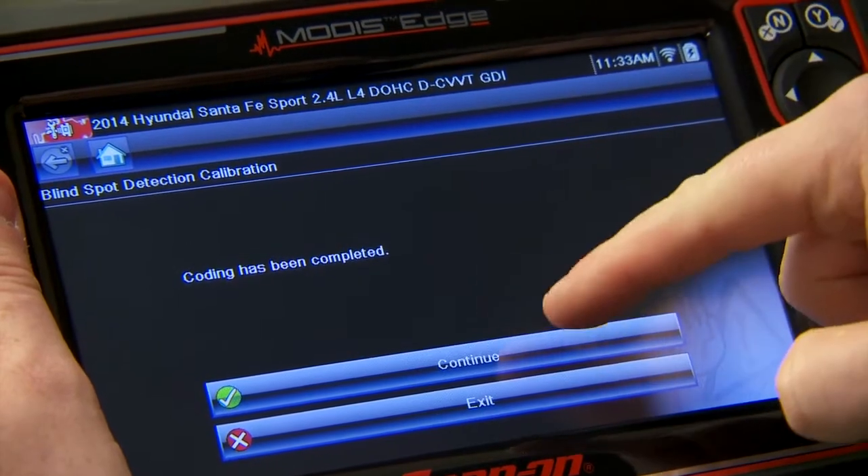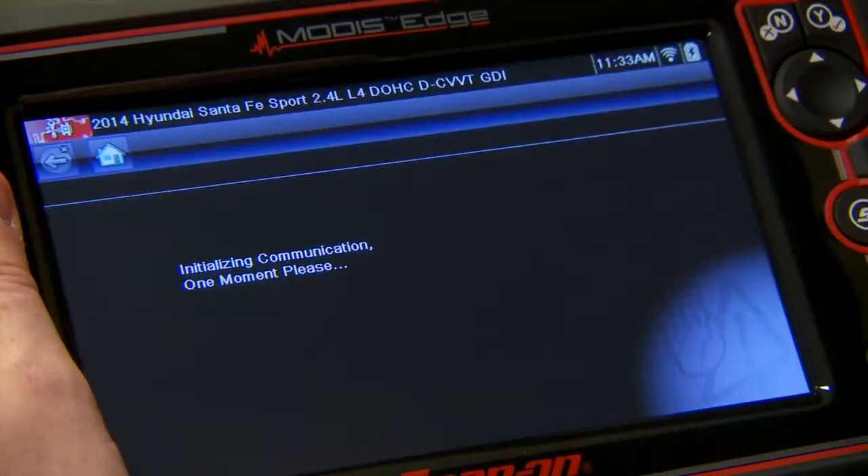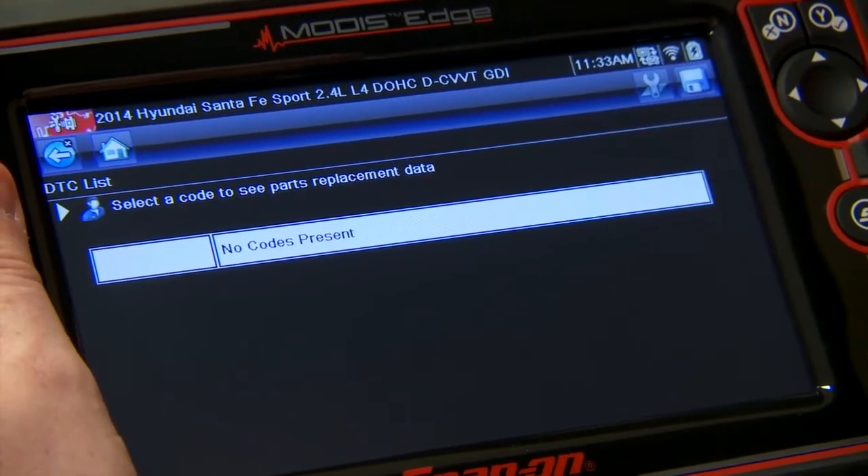Coding has been completed — both sides are done. Let's just double check for codes to make sure nothing happened while we were in there. No codes present. Looks like this system is all set up and calibrated.